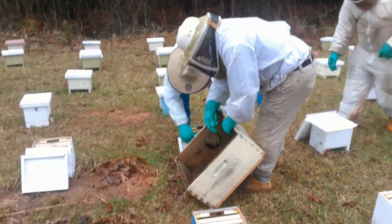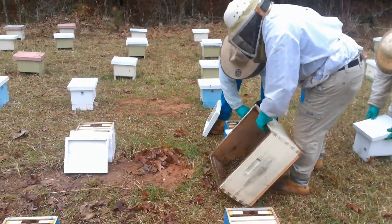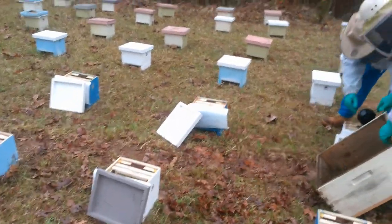As you can see it's not that hard to set up a bunch of nukes. We get our Cheerios in the morning and we set 500 boxes up lickety split.